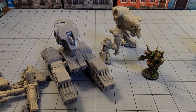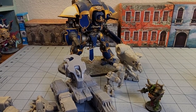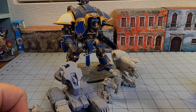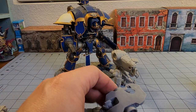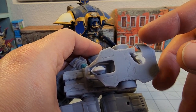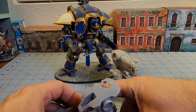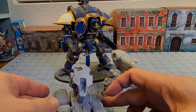I was all set to print up some extra bits to get it all finished as a completed model. But the FEP sheet at the bottom of my printer decided it was going to completely tear, destroying this torso and the whole rear of the waist unit on this guy. Unfortunately. But I figure at the very least we'll have a nice battle-damaged version of it — he's been shot up.